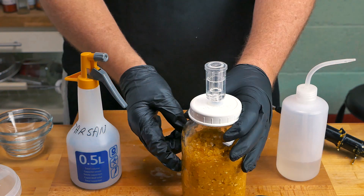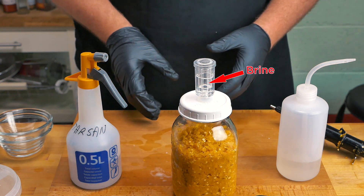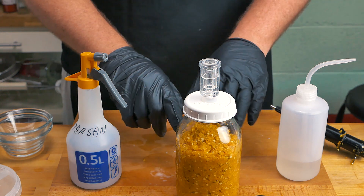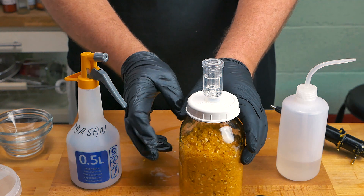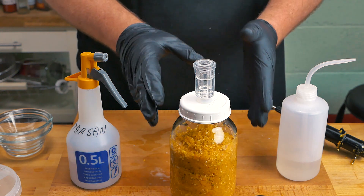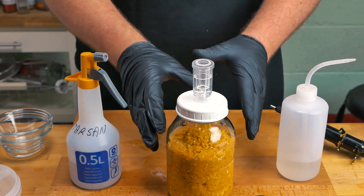All that's left now is for me to label this and make sure that I know what this is, but it's pretty unmistakable with this lovely color. I'm going to check on it in a few days' time. I'm going to label this, stick it inside the Ferminator — which is my temperature-controlled fridge — and set it at about 19 degrees Celsius. I'm gonna ferment this for around about a month, maybe a month and a half — we'll see.